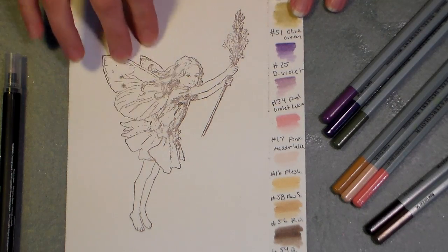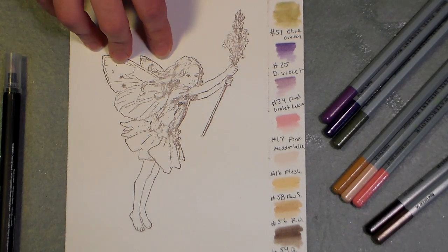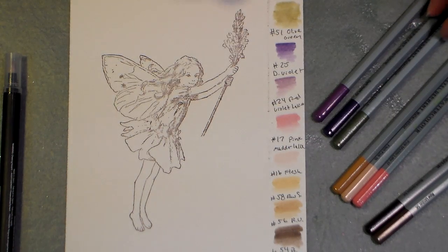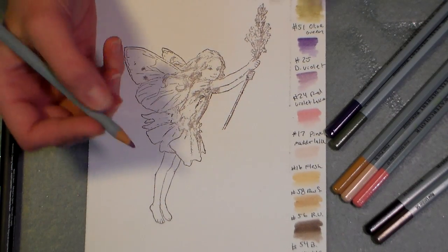Here we have our supplies. I've stamped this fairy from Crafters Companion and I bought these stamp sets from customcrops.com. I will see if they still have them and I'll put a link below the video so you can check it out. If you do check it out, please let them know that Lindsay sent you because they were nice enough to share my YouTube channel on their website, so I want to repay the favor.